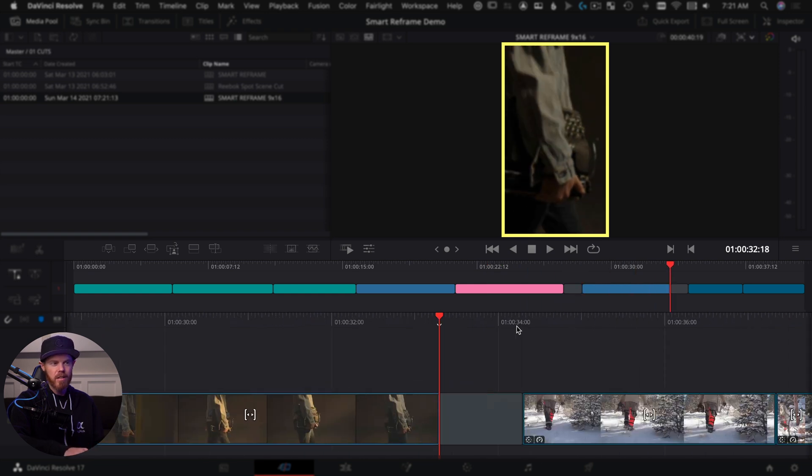Choose scale full frame with crop under the mismatched resolution, and now all of a sudden we have a perfectly formatted video for Instagram — except it's not smart reframed yet. Let's do the smart reframing over here in the cut page so you can see it works in both spots. Select all clips, click smart reframe, choose automatic, hit reframe and it starts analyzing. It just finished all 31 clips and we can take a look at how it did either here or in the edit page.